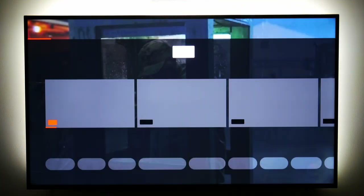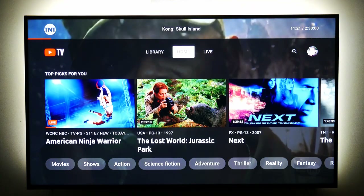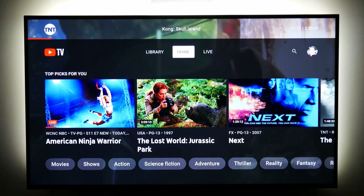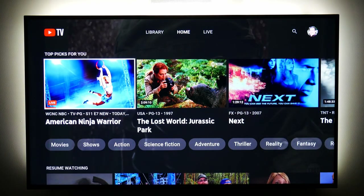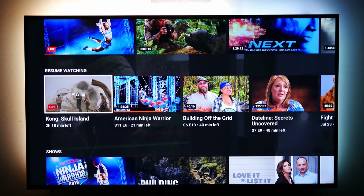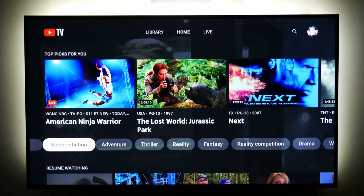Live local TV was my first concern. I looked at a couple of options and decided on YouTube TV. I love the home screen — it makes recommended picks based on what I've been watching. I can search by genre, and I can even resume watching something I started earlier today or yesterday.